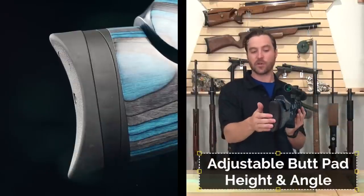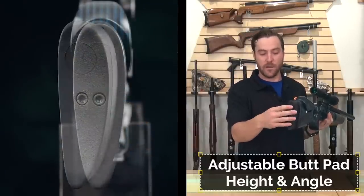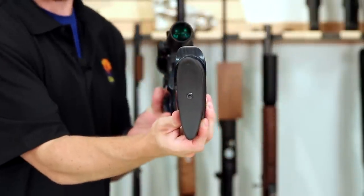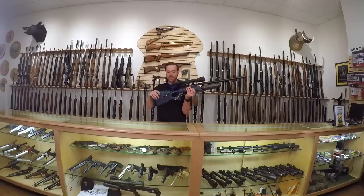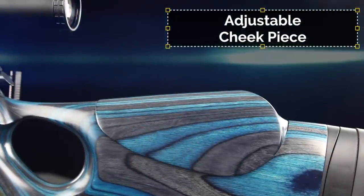Starting at the back, the FX Crown has a vertically adjustable butt pad for up and down adjustments. New to the Crown, you also have the ability to cant it left or right. If you're a right-handed shooter, you can see this one's already been canted a little bit to get it to fit snugly in your shoulder. The laminate-specific stocks have an adjustable cheek piece — one set screw that when loosened will allow you to adjust it up or down.